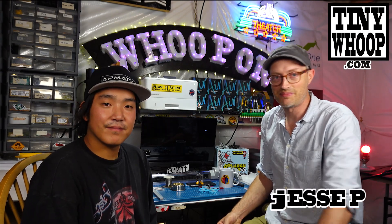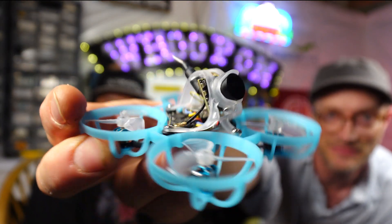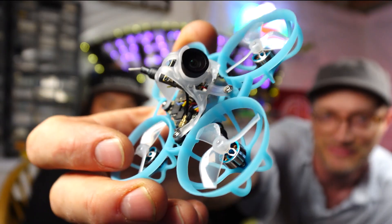What's happening ladies and gentlemen, my name is Jesse P and this is Nightwing. Welcome back to Tiny Oped Corners. A lot of you guys know that this drone just came out — this is the Beta FPV Air 65.